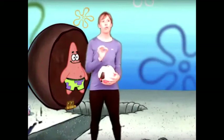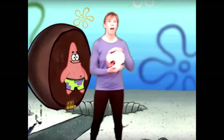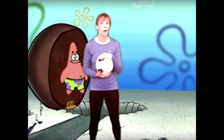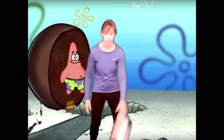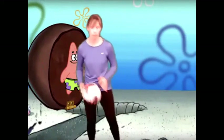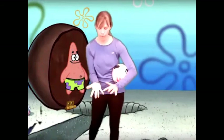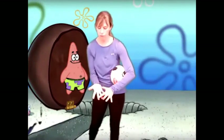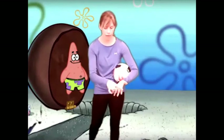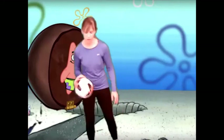All right friends, super job bouncing with both hands! I want you to send me a video of you practicing dribbling with both hands. Remember, no higher than your waist. Use your favorite hand and your other hand, but let's use our fingertips — do you like little spiders? One and the other. I'll see you next time!